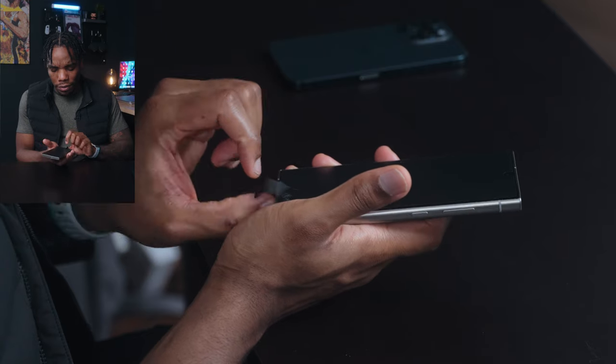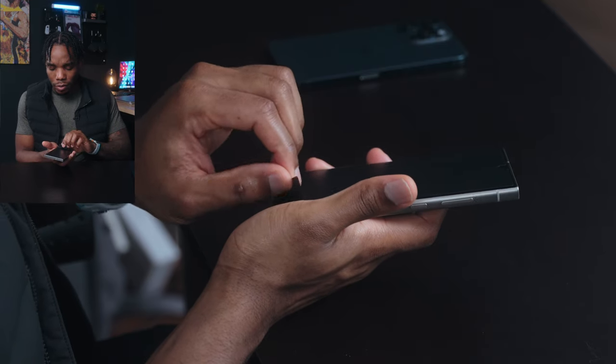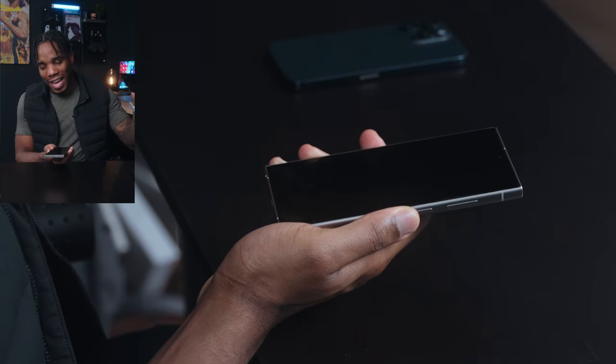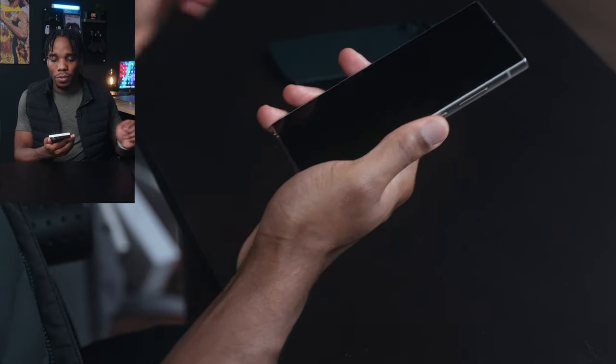The most important part of any phone unboxing is that peel. Let's get this ripped off. I already ripped it a little so the entire experience is ruined, but let's see if we can salvage it. Super satisfying.